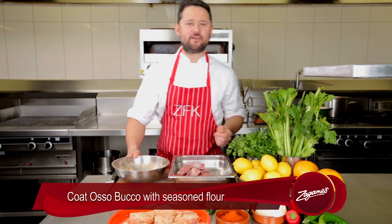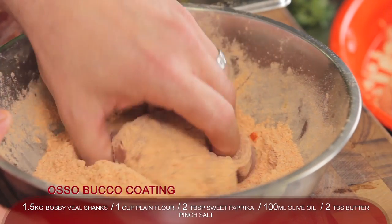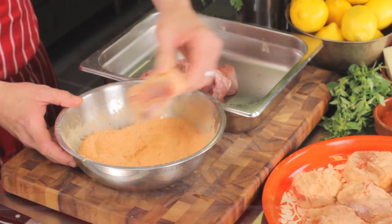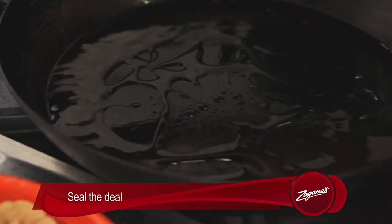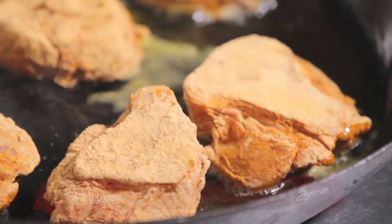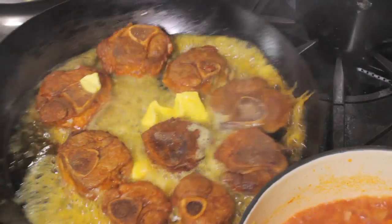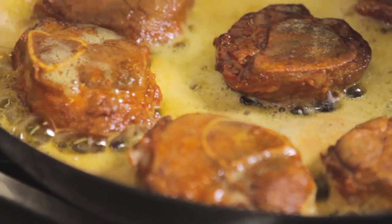So we've got some flour here that we've lightly seasoned with paprika and salt. I'm going to coat my osso, lightly dust it off, set it to one side, then we're going to fry it off. Now we're going to seal off our osso in a hot non-stick pan with olive oil — I want to get a nice brown colour to seal in the flavour. Add a little butter to the pan and get it hot and frothy. The French call this technique noisette, which roughly translates to nutty butter. Feel free to use gluten-free flour if you need to.